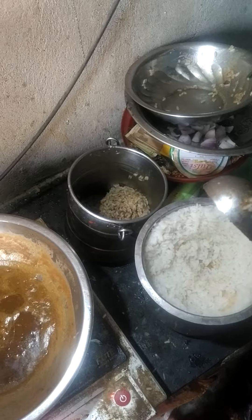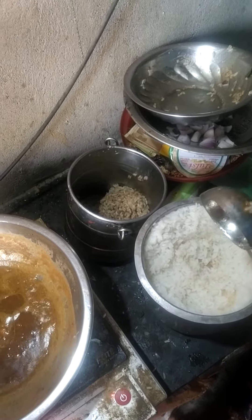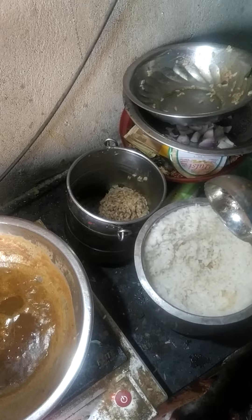This is the water. We boil it. We keep it — we keep the rice.